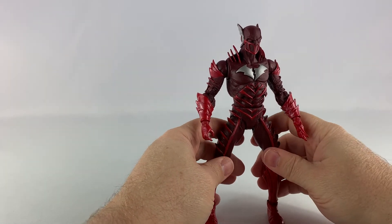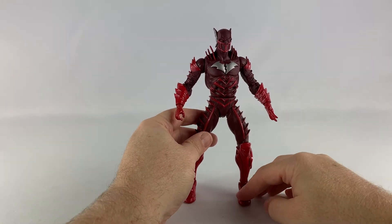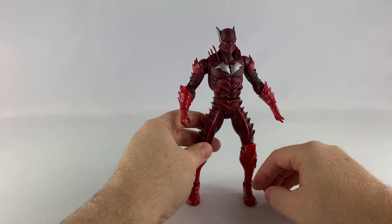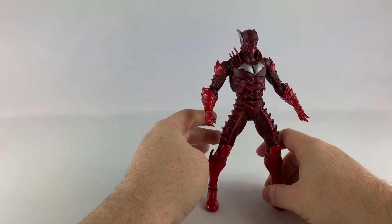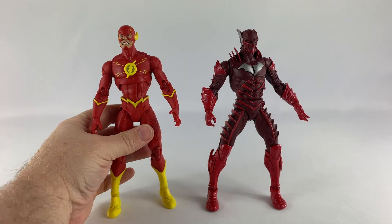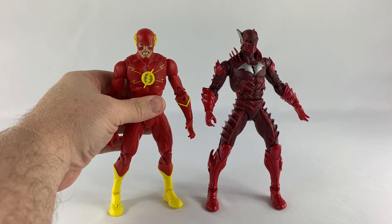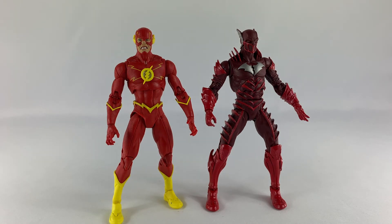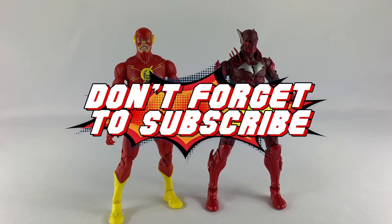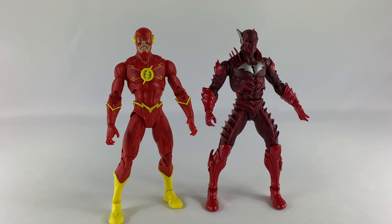Overall, this could have been one of the coolest McFarlane figures of the year, and it very well still could be. I just need to work with him to get him standing on his own — he can stand if you spread his legs pretty far apart, so that is kind of cool. Bringing the Flash back alongside him, he's also a little hard to stand, but we got them both standing — just not perfectly straight up. If you like what I'm doing, hit the subscribe button and like the channel. You can also check me out at dccollectors.com and on all the social media sites. Peace.